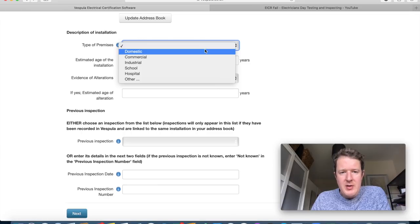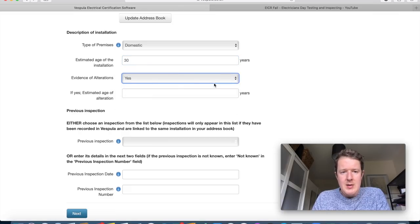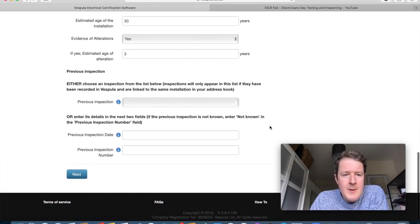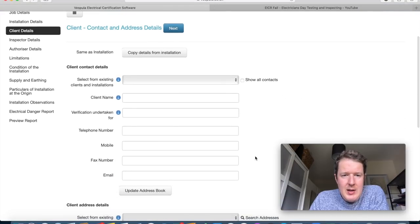Description of installation: type of premises — I'll select domestic. Estimated age of the installation — about 30 years old. There were alterations done in 2017, so I'll put three years for the alterations, which is when the previous consumer unit was installed. If there was a previous inspection, you can select it here with the previous inspection date and number if it was done by somebody else.